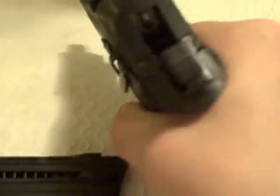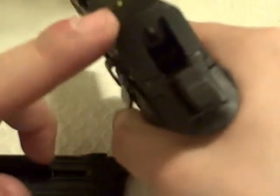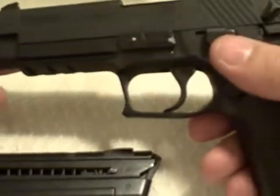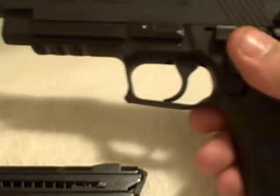Firm, solid feel — it had some night sights on it too, so that's pretty cool. I really enjoyed shooting this gun today. Now it's just time to break it down and get a better understanding for it.